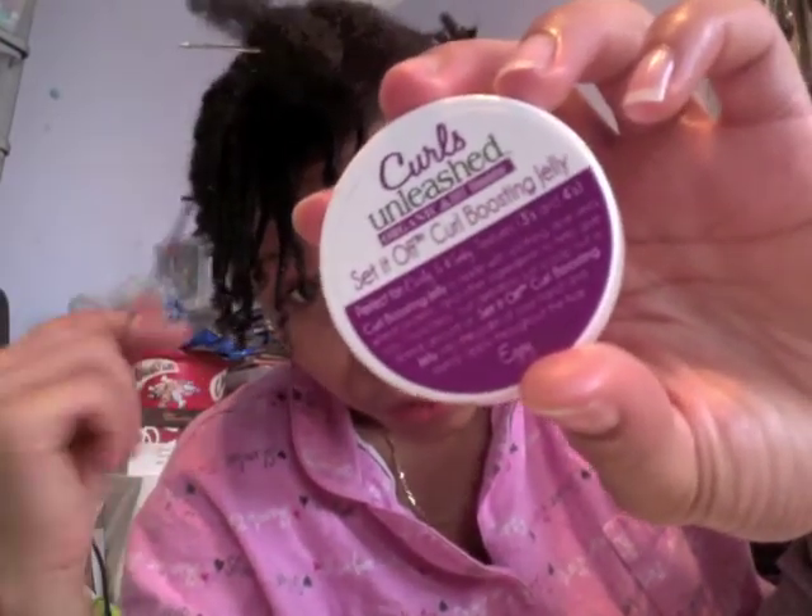I also don't think my hair was agreeing with those products, so I've stopped using those now. Tonight I decided to re-moisturise my hair with this Kera Kera hair milk, the daily hair sustainer — I'd never tried it before today. Then I finally used my samples of Curls Unleashed Set It Off Curl Boosting Jelly. I had about 4 samples of this.